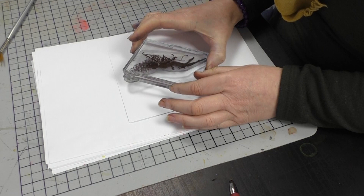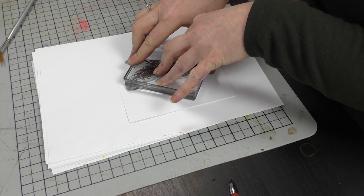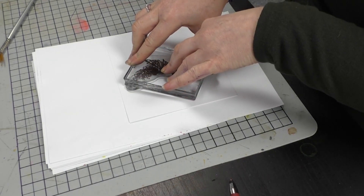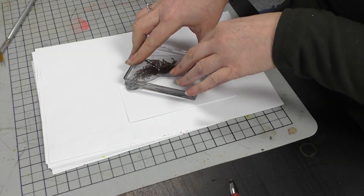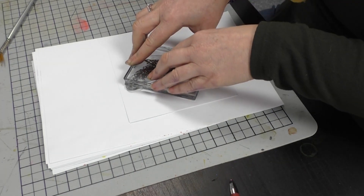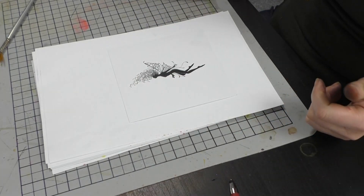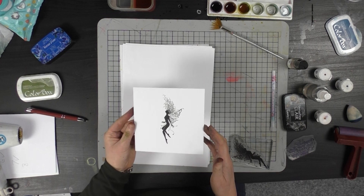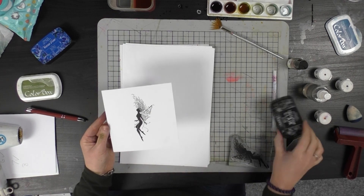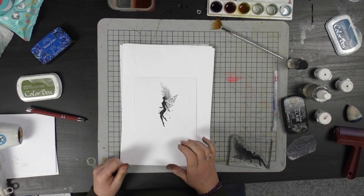I'm going to pop her down in the centre there, let her rest, and give it a good press. Just letting her rest means you will get the detail every time. The longer you leave her to rest, the more perfect the image will be. You get every strand of her hair — that's really thanks to the Versafine. No fingerprints so far, so far so good.